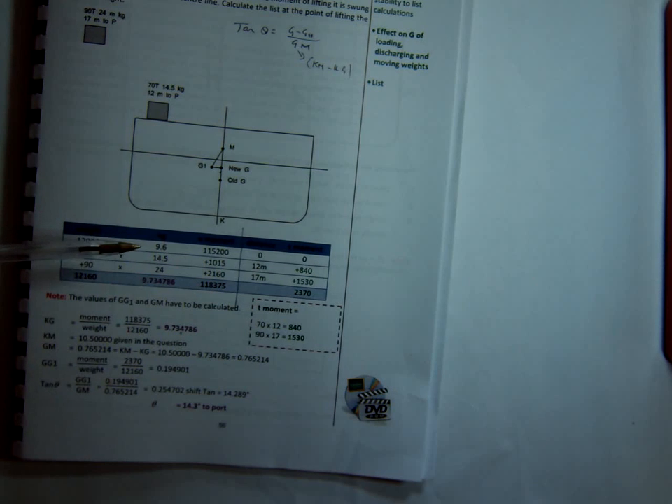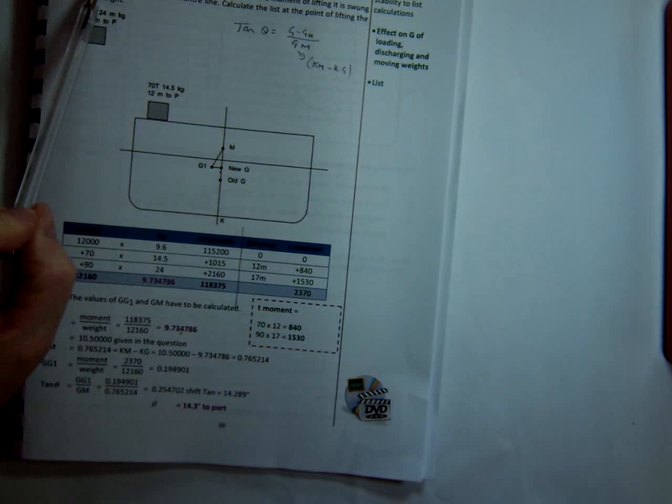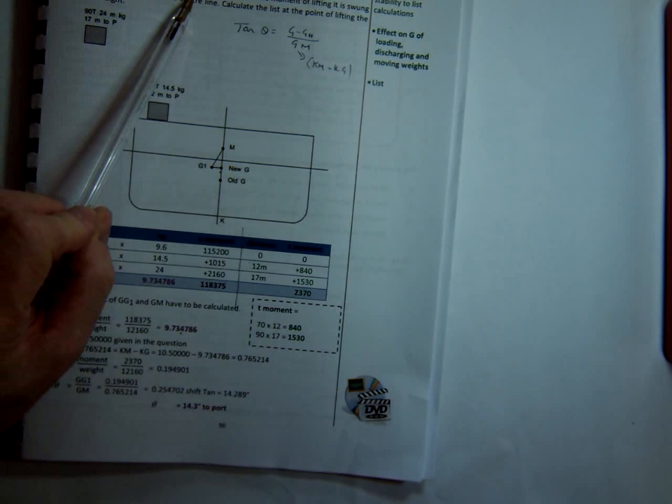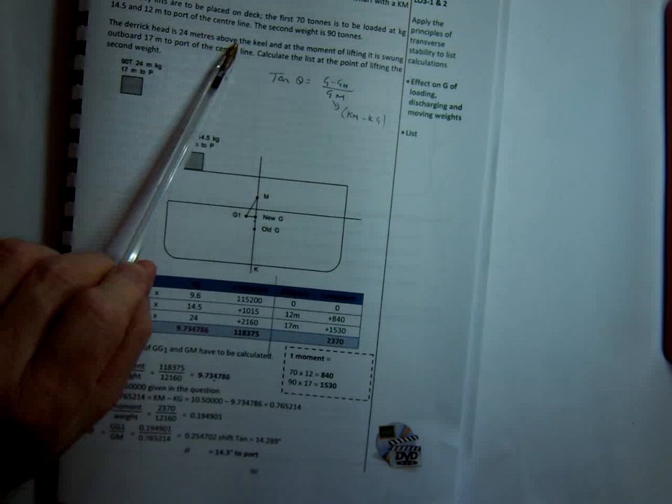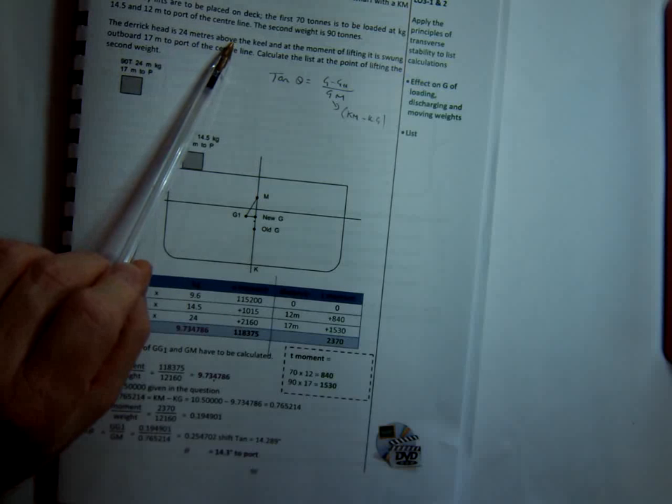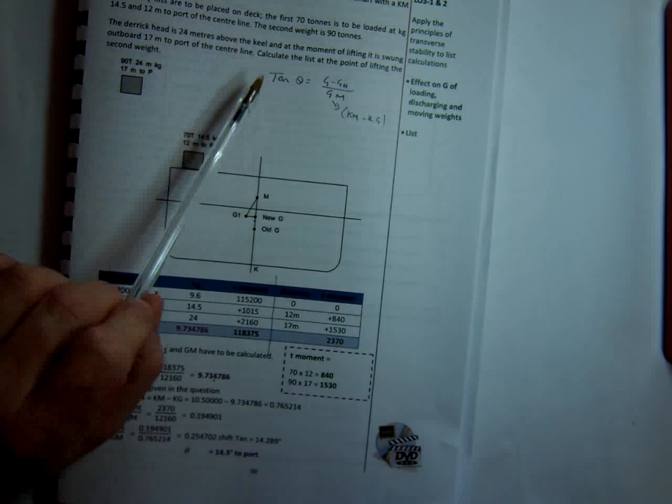So that's how we would solve a problem whenever it talks about suspended weights. The key thing to remember: the moment a weight is picked up, the KG or centre of gravity of that weight is at the top of the derrick or crane head. You will be told the distance — like in this example, the derrick head is 24 metres above the keel. As soon as it tells us that, 24 metres above the keel is the KG, or centre of gravity of that weight, at the moment of lifting.